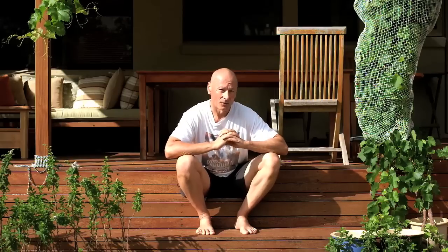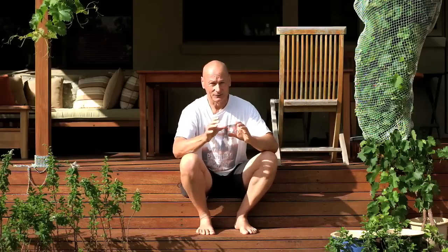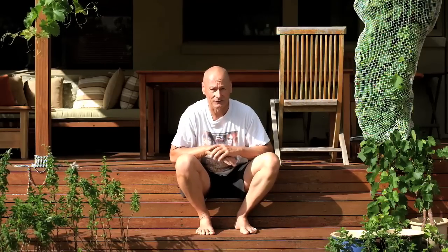What most people don't realize about the arch of the foot is that, largely speaking, it's not actually the responsibility or function of the foot muscles themselves. The bones of the foot arrange themselves according to how the femur is actually sitting in the pelvis, and that alignment is controlled by the external rotators of the hip joint — piriformis among them, but there are three or four others as well.